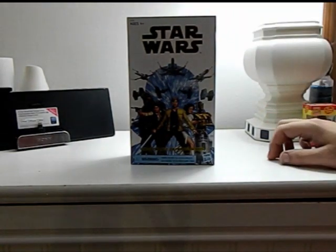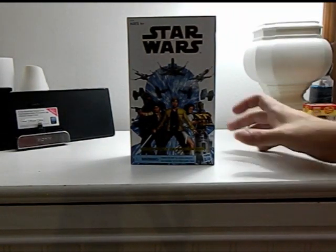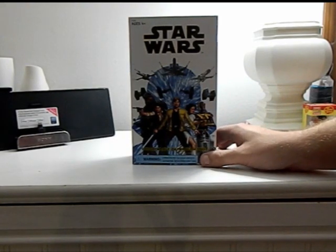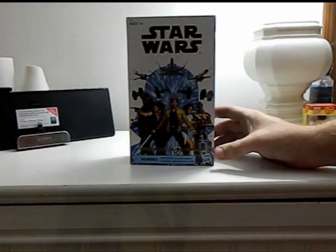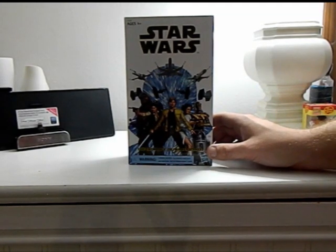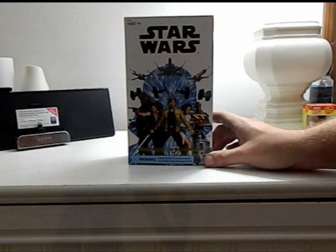This is something that I've kind of been holding out on getting, just because technically you already got the figure in the old red wave of the Black Series. However, it was kind of a terrible figure. This one did step it up but I didn't think the $40 price point was worth it.